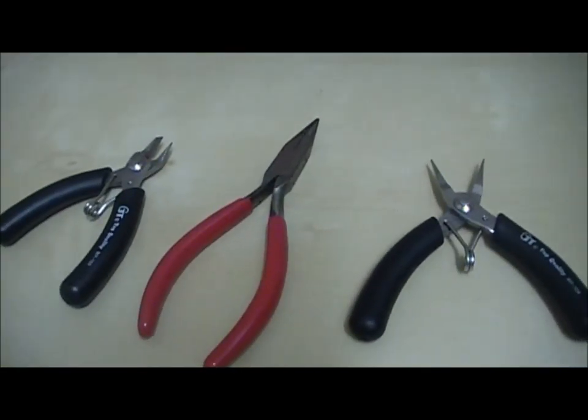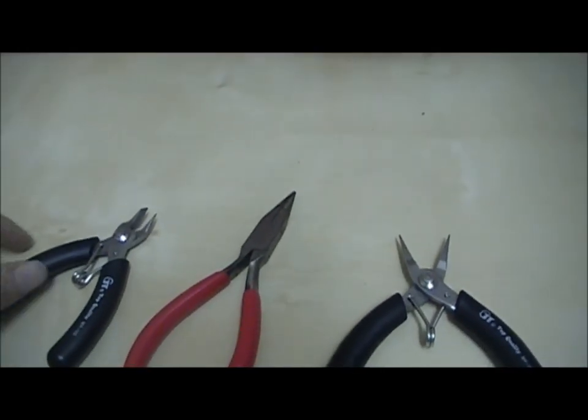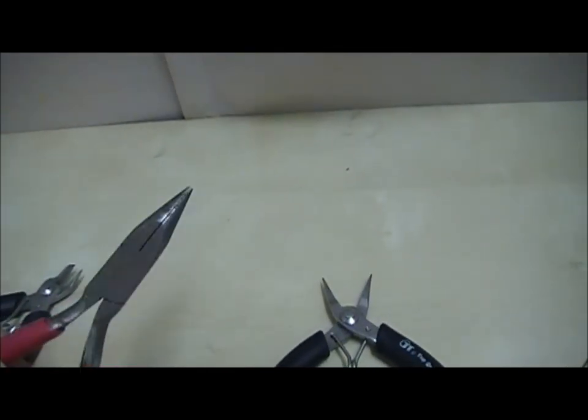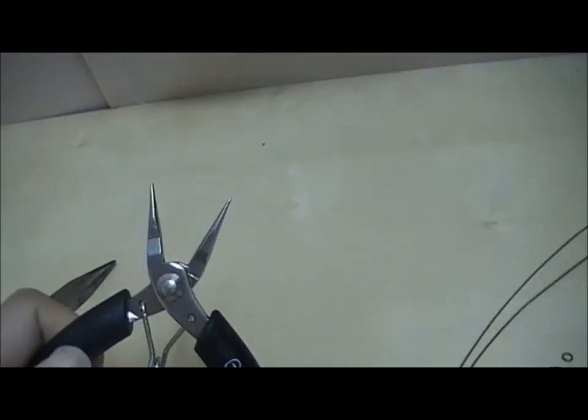In this project, you just need to make use of three types of pliers: a wire cutter, a chain nose or flat nose, and a round nose pliers.